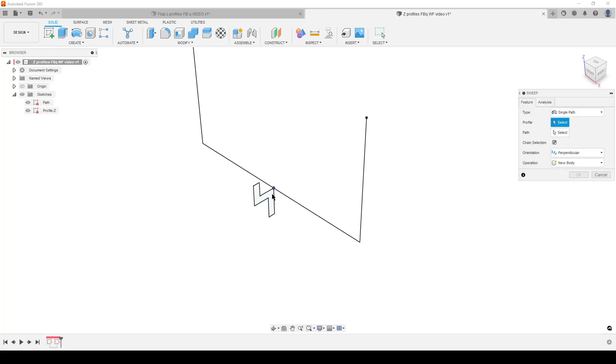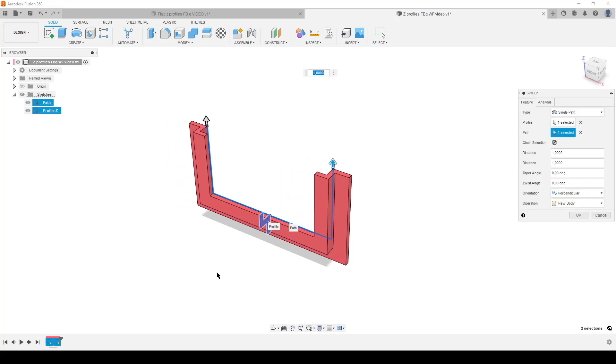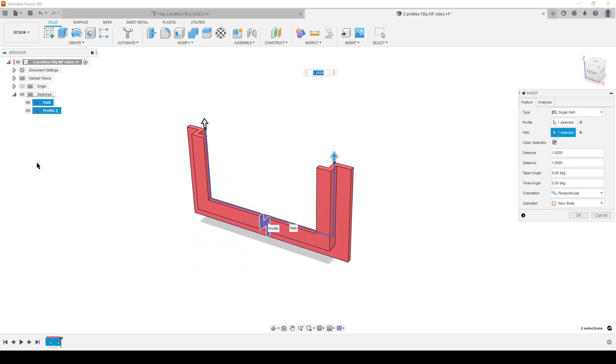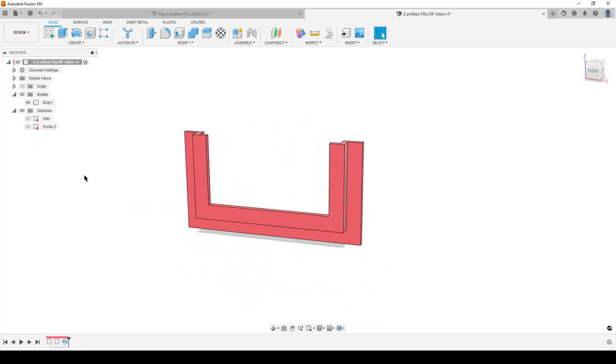Now go to Create > Sweep. The profile we want is this profile here, and the path is going to be the path sketch. I have chain selection on so it selects all the segments of the path automatically. You can see we have created the full U-shaped body. We are not showing it in the browser yet because it hasn't been confirmed — hit OK, new body, yes. My sketches don't auto-hide because I have that preference turned off in Fusion.